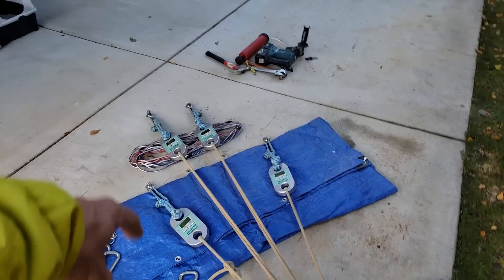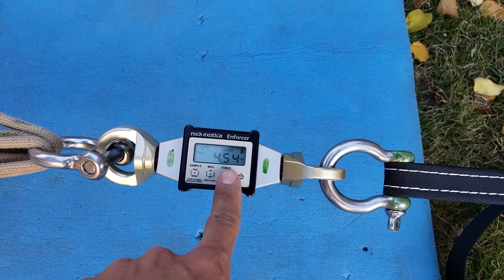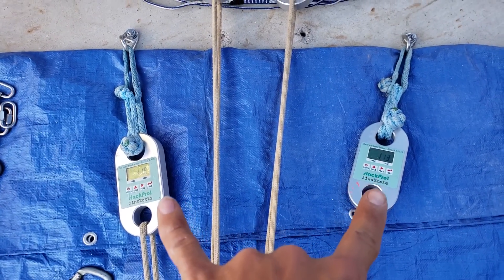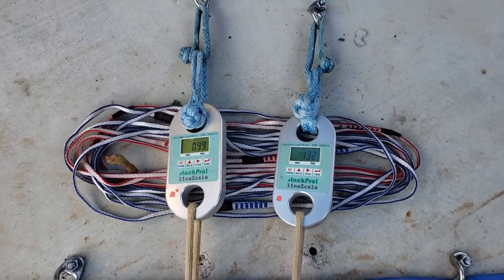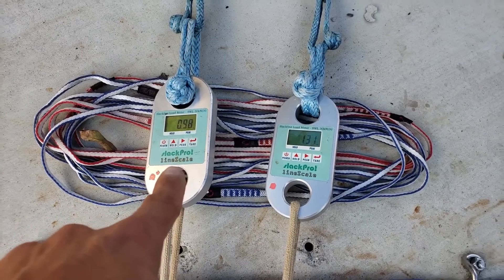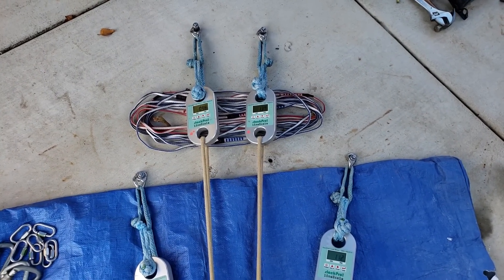I put the bolts even further back, and now we have 4.56 kilonewtons — just so you know, 4.4 kilonewtons is 1,000 pounds of force. Oh my God — those side bolts are even at about 1.1 kilonewtons each. And back here, this one's still seeing the most force, but it's less than 1.1, only by a little bit. We may have actually found a bolt pattern that will equalize when you do a sliding X.